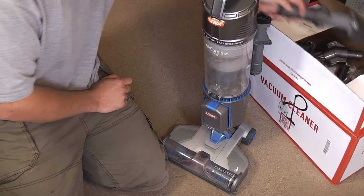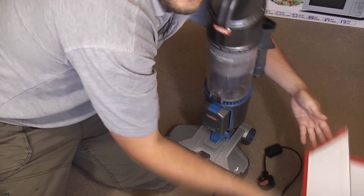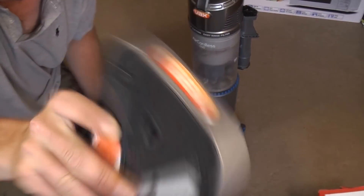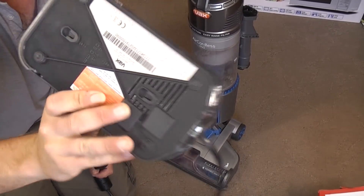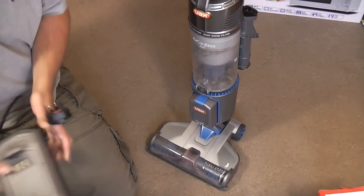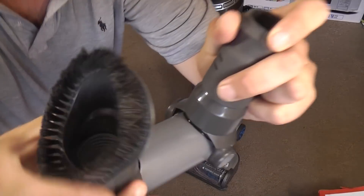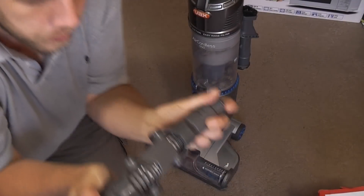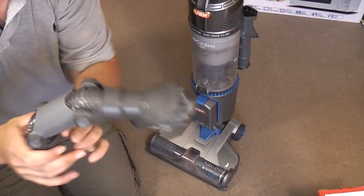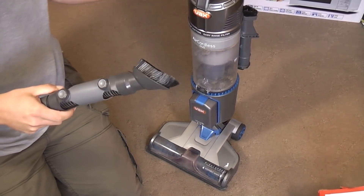I'll do a little two-parter. First, let's look at the bits. We've got the charger - a nice sturdy thing that can be wall mounted, charges up the batteries. We also have this multi-angled dusting brush with nice soft brushes. It's not too bad, though if you put much weight on it, it does bend. But if you have it set up just so, you can do some shelves.